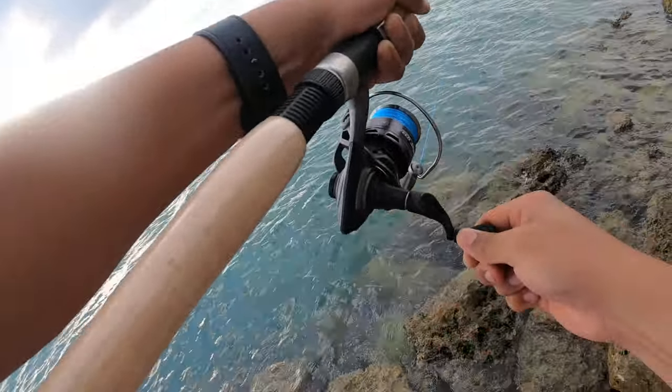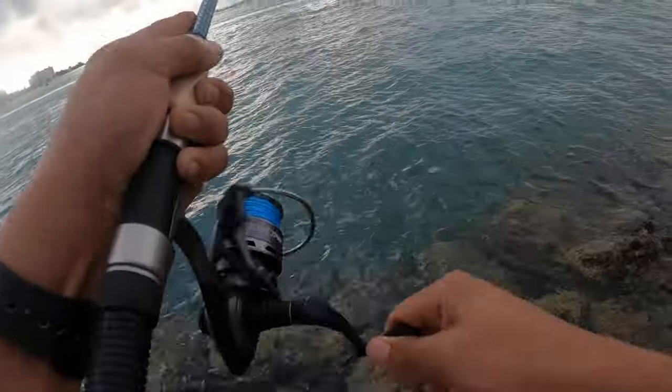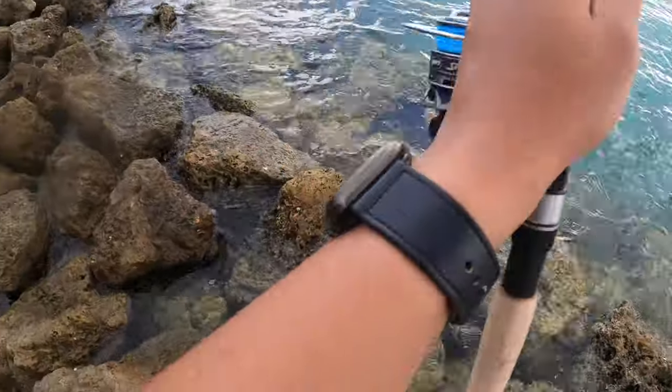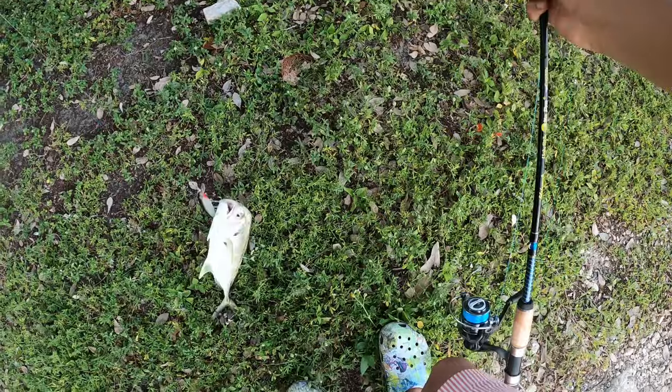Oh shoot, what the frick is this? Oh, it's a blue, it's a blue! Let's go — it's a nice jack!